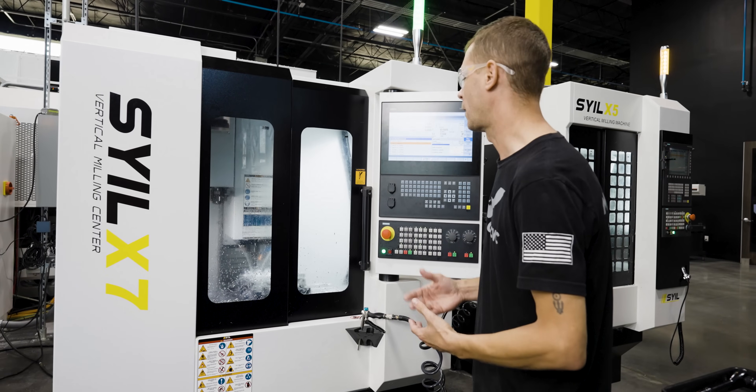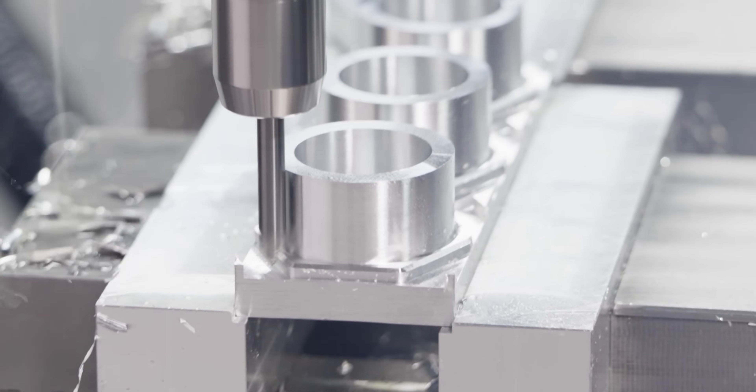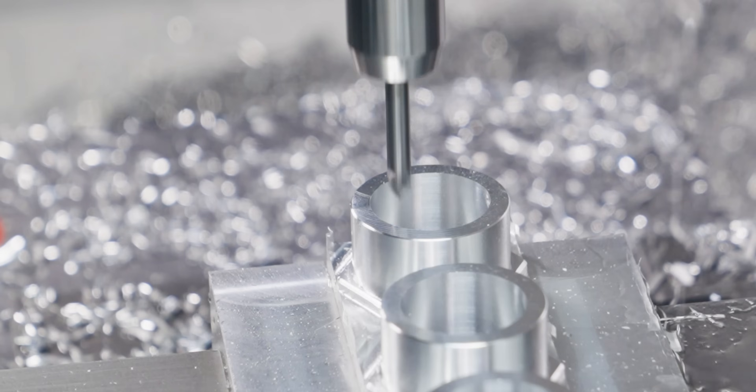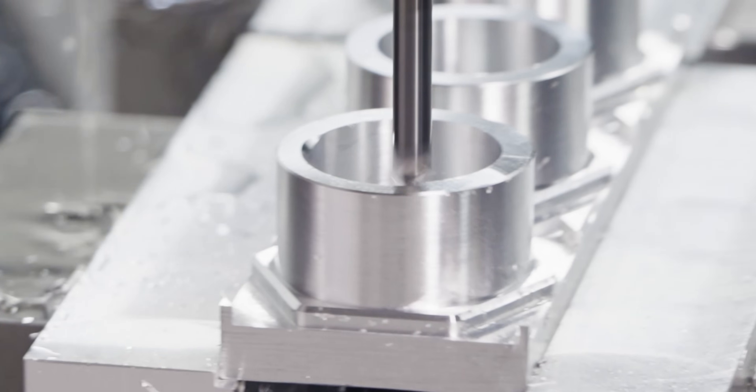It's going to start by chamfering around the bottom of the hex — getting that backside chamfer around the hex — and this is going to finish right now. After that hex chamfer, it's going around doing the OD chamfer, then it's going to move on to the inside and do the ID chamfer and the chamfer for the thread.